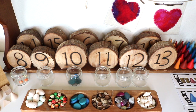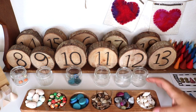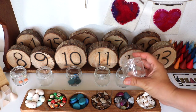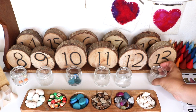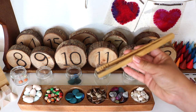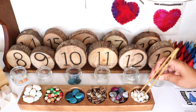Next I set up an activity and practice area for one-to-one correspondence and number quantity, again using these number blocks and these watercolor glass jars that go into the wooden holder. Today I used the holder to display and organize our loose parts for this activity. I also put out our tongs to double up as a fine motor exercise.